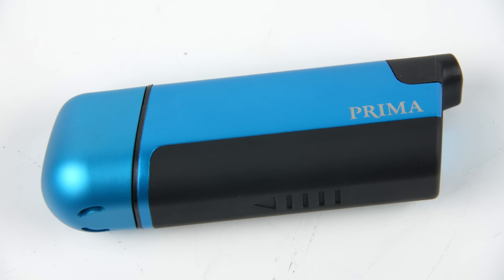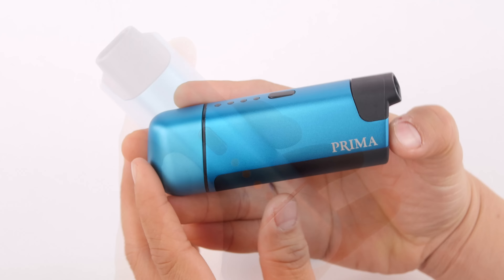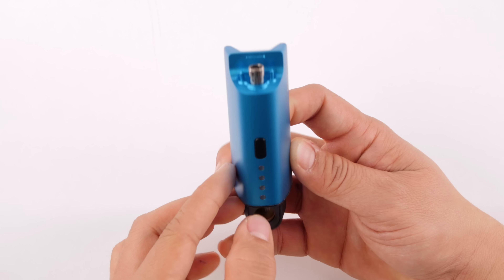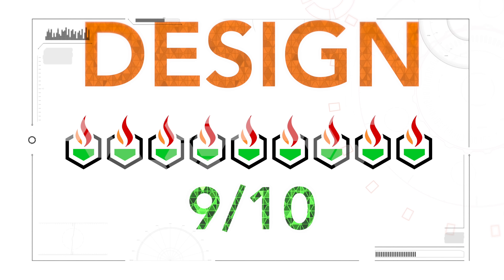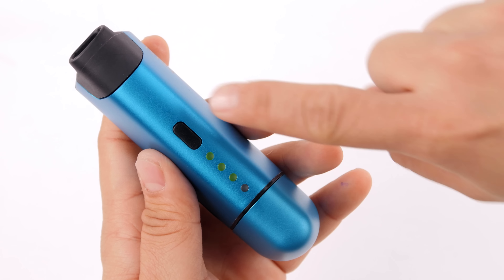The design of the Vapir Prima is nice and compact. Its single button user interface makes it simple and easy to use, and the overall design resembles some kind of futuristic glass pipe. The way it disassembles makes it easy to repair, maintain, and easy to clean. We gave the Prima a 9 out of 10 for its design.